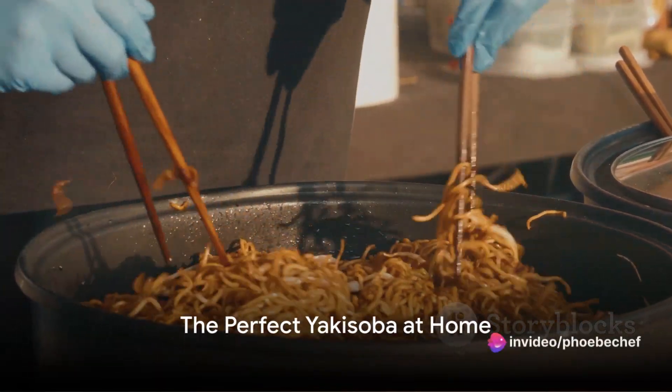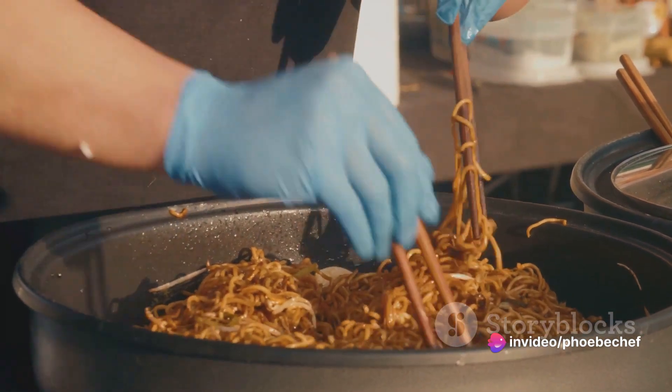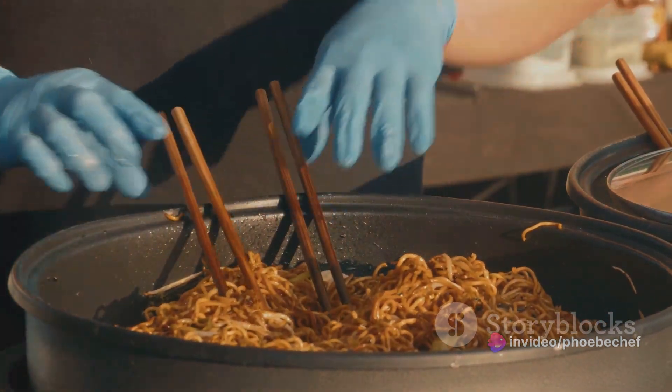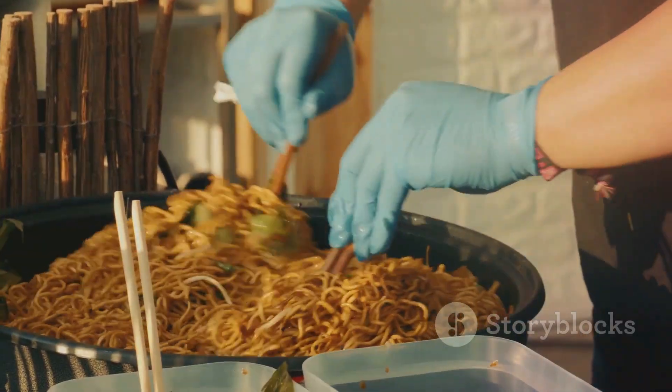Ever wondered how to make the perfect yakisoba at home? Well, you're in luck. Today we'll dive into the art of creating this Japanese fast food staple, a delicious stir-fry that can quickly become your go-to comfort food.